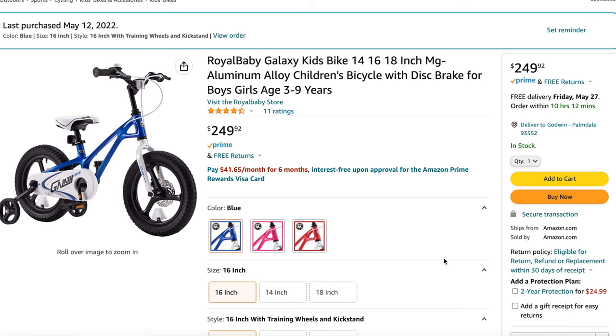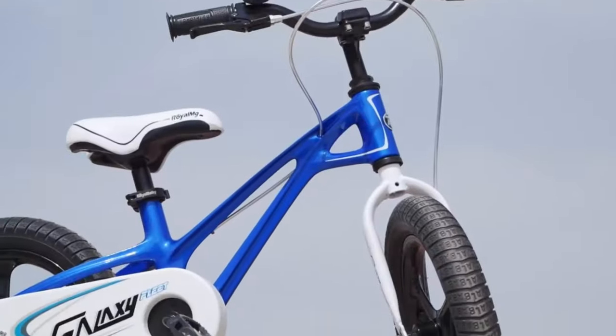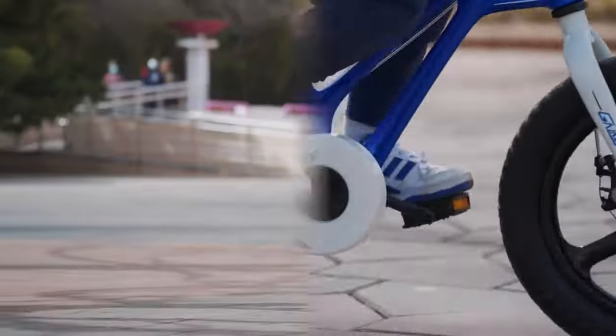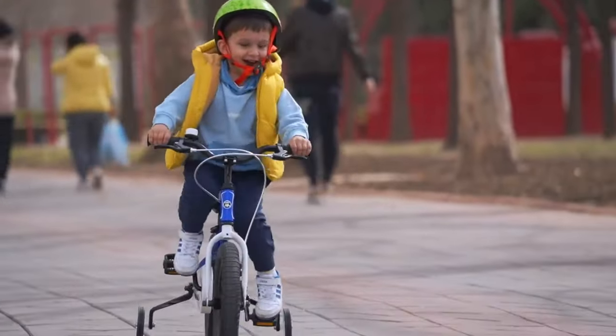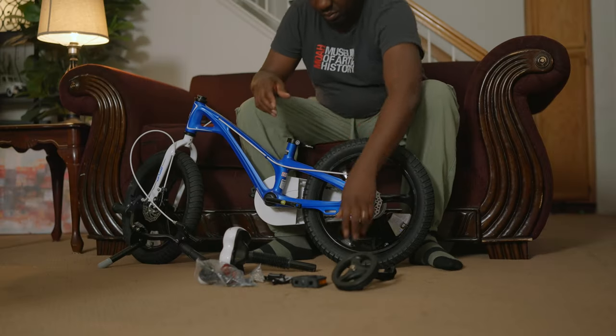It's basically for ages 3 to 9 years old. I particularly wanted this because it has an extra wheel. I know my son is daring — he likes to take risks — so I want to limit those risks. I had to get this one that has the third wheels for balancing.